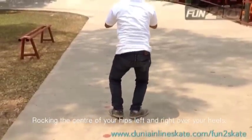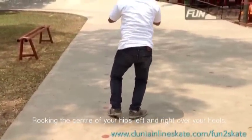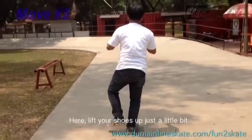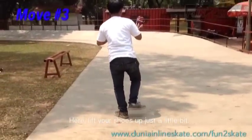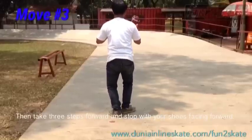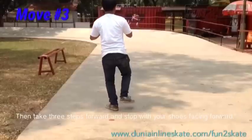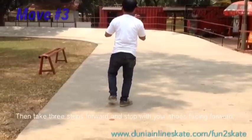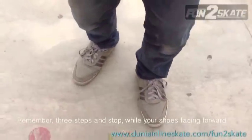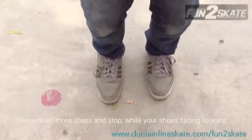Rocking the center of your hips left and right over your heels will help in move three. Here, lift your shoes up just a little bit. Then take three steps forward and stop with your shoes facing forward. Remember, take steps and stop while your shoes are facing forward.